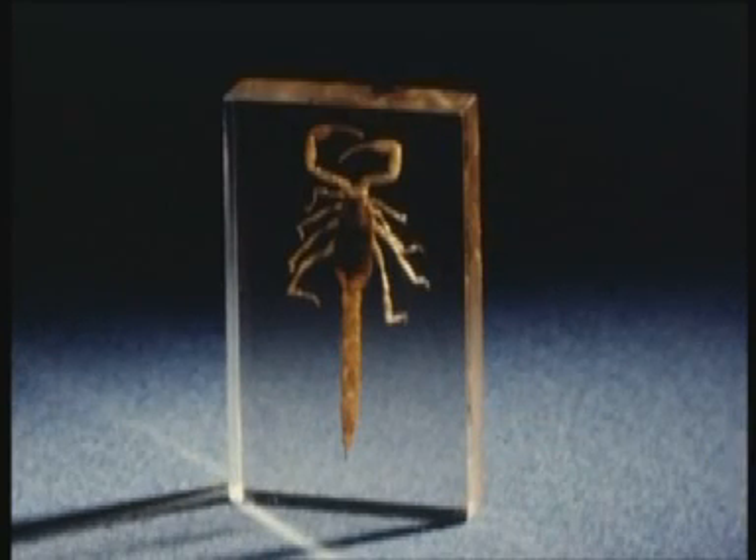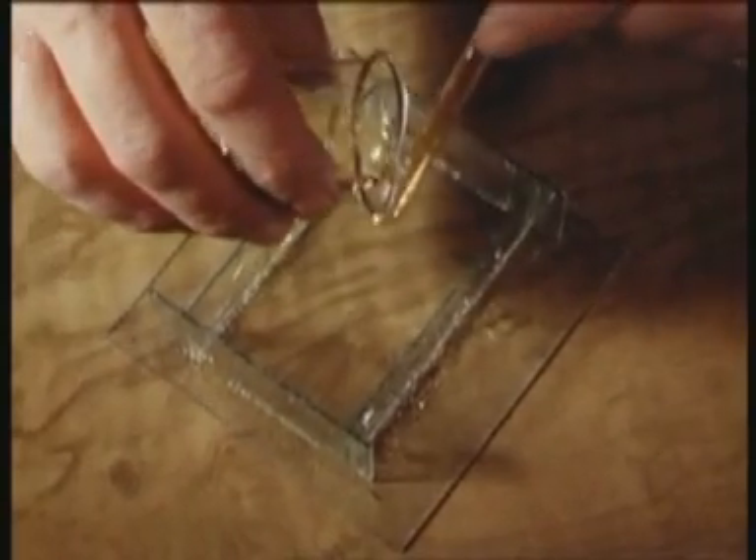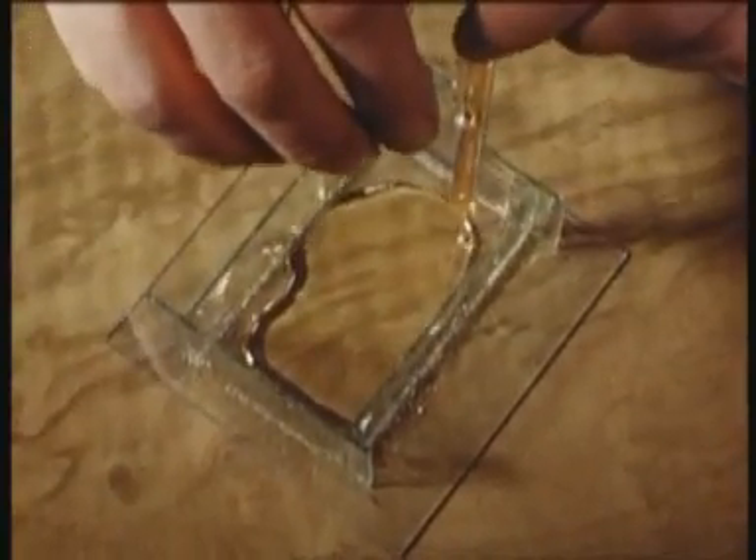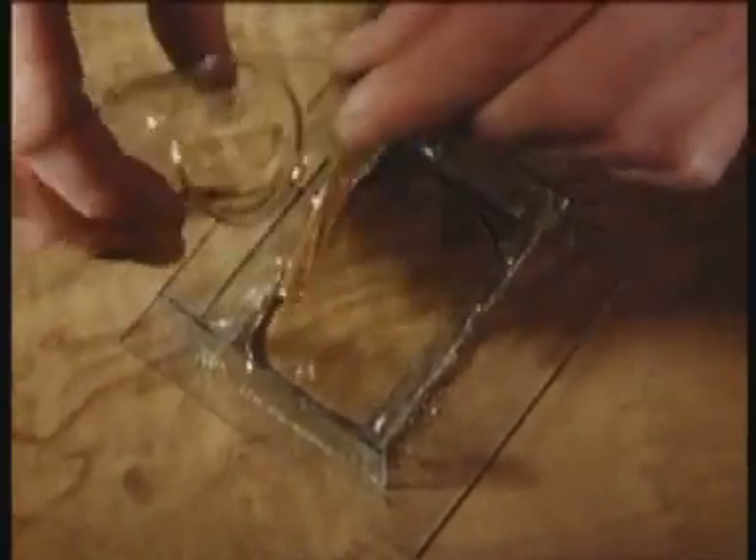But today it is possible to mount a scorpion in a block of synthetic resin within a few hours. The method is simple. Into a glass mould is poured a layer of the liquid plastic, and on standing for an hour or so, this gels.